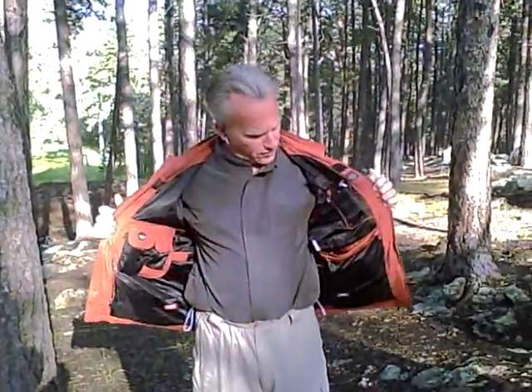Hi, this is the Scott E-Vest. This is the convertible jacket. The sleeves come off, and even though it looks like a normal kind of a jacket, it's really a carry-all — kind of like having a backpack or a fanny pack or something like that. It's got pockets all over the place,